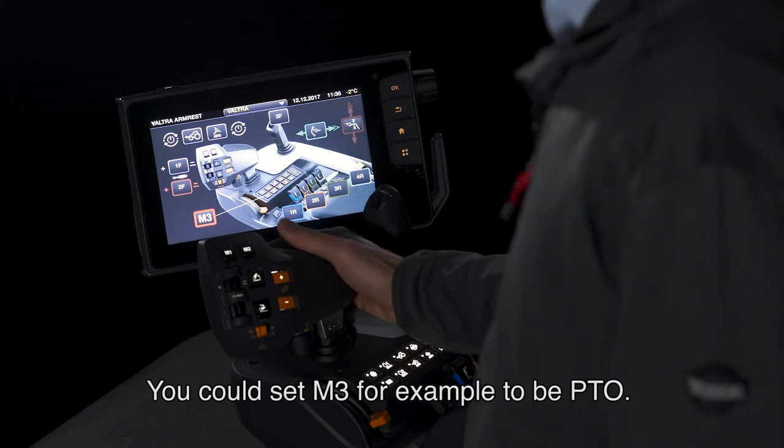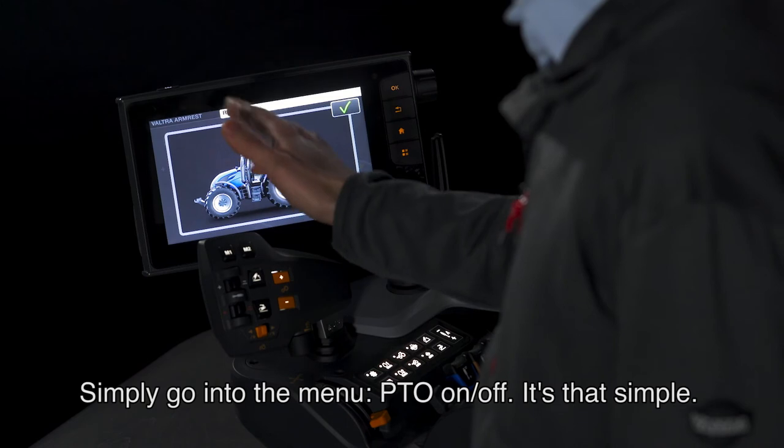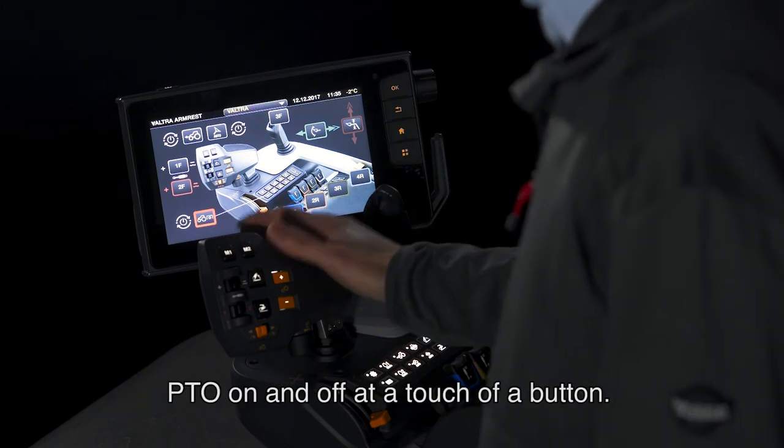You could set M3, for example, to be PTO. Simply go into the menu, PTO, on/off. It's that simple. Now you have four-wheel drive, auto guide, and PTO on and off at the touch of a button.